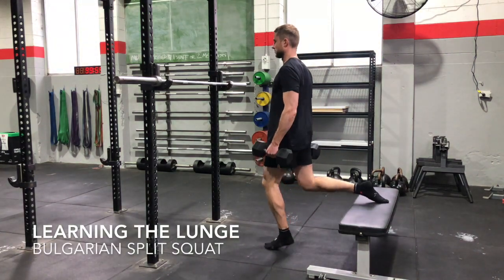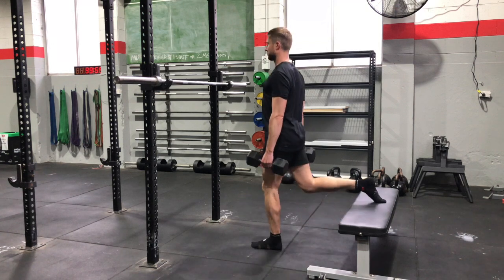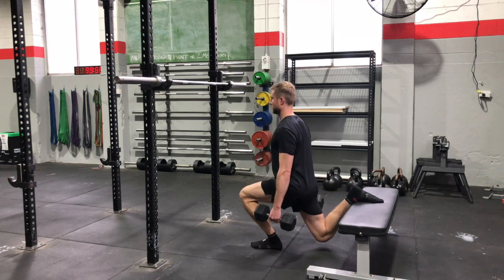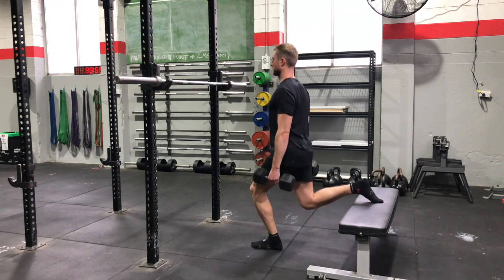Here we are demonstrating the Bulgarian split squat. Even though it's called a split squat, it's still a lunge pattern. You just have your back leg up on a bench or on a chair or on a stool. It's going to feel a little different to other lunge patterns you may have done, because most of your loading is going to go through the front leg.